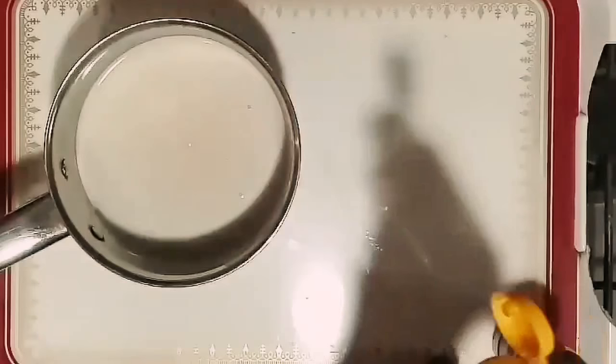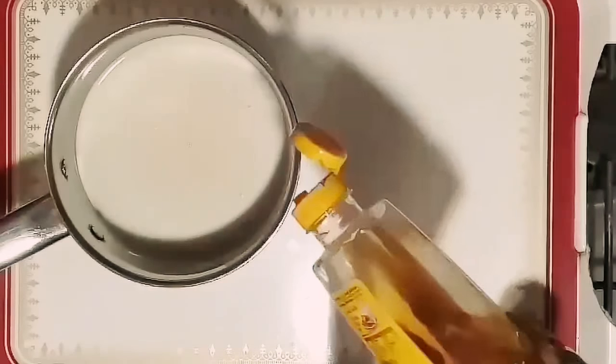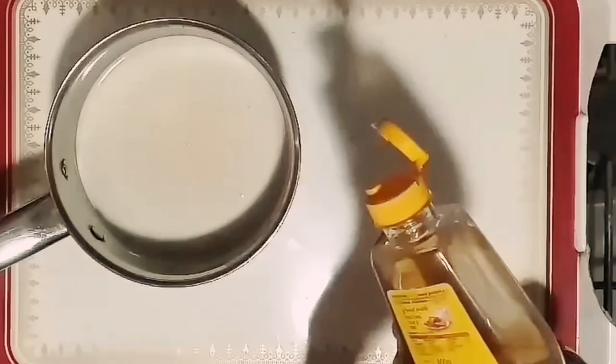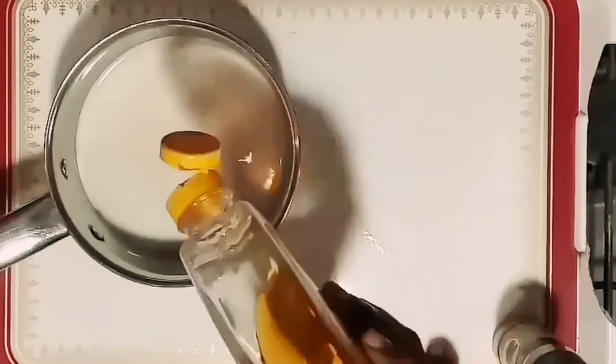I will put it in the pan. When the pan is cooked, I will add sugar.